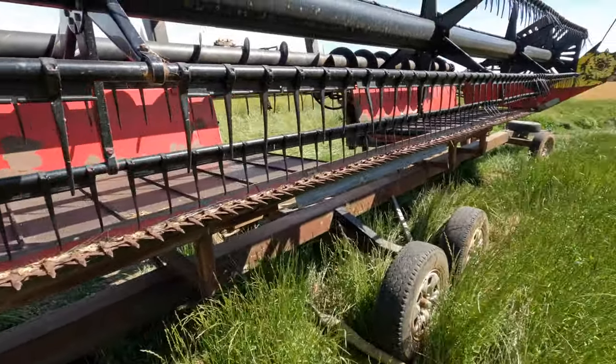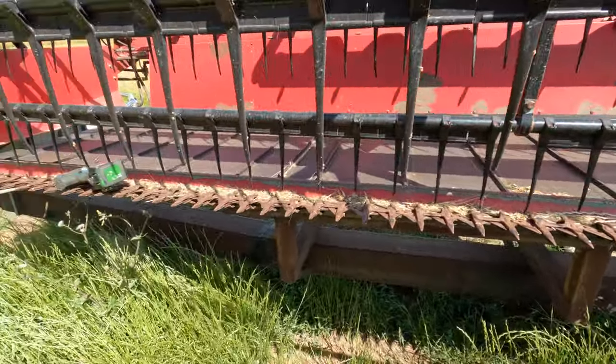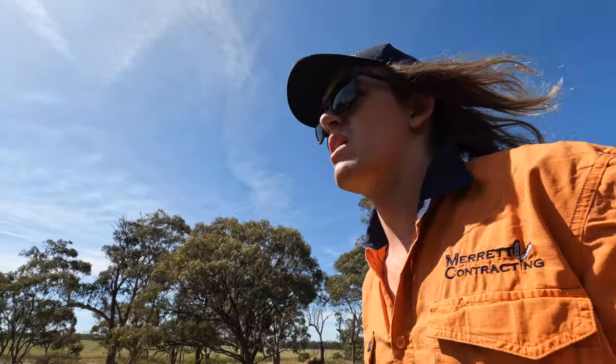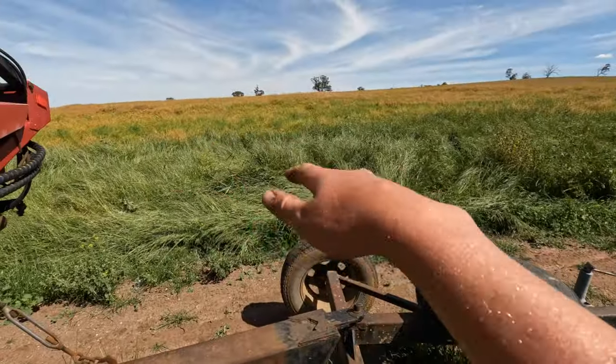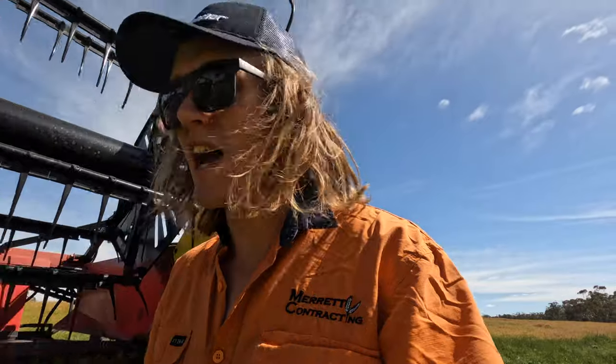We've made it to the front. It's a bit windy today so I hope this sounds alright. In the canola this year there's a lot of lodging - it's fallen over. It looks really low there, that's because it's fallen over. I'm just not sure how that's going to go - it's definitely going to be a challenge.